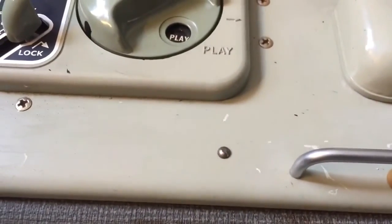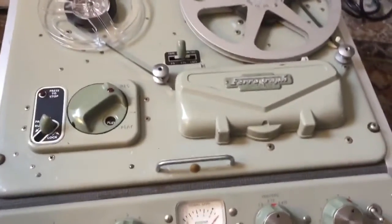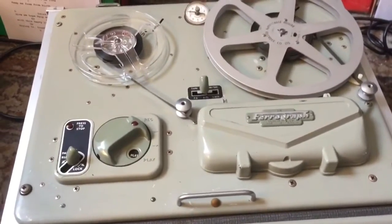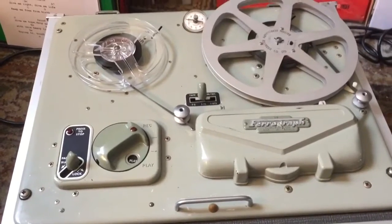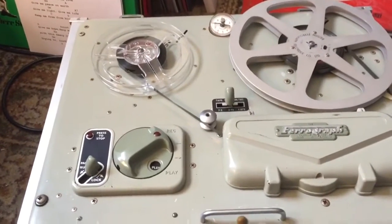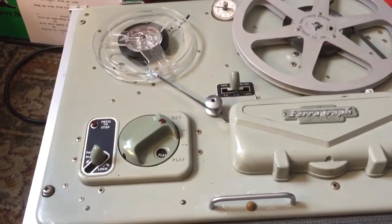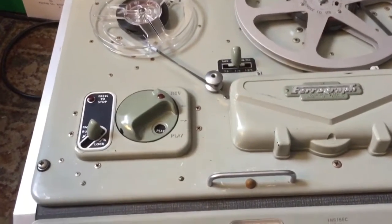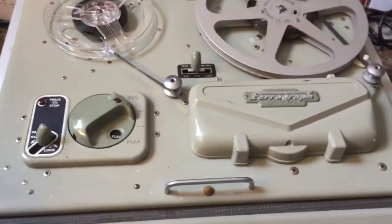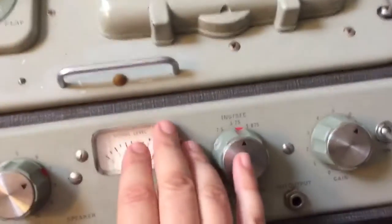Quality gear — Tanberg, Revox, Ferrograph — look them up, they're all quality gear, the best money could buy at the time. This machine is probably from 1967, and it probably cost a couple of thousand pounds then, which equates to around four thousand pounds in today's money.